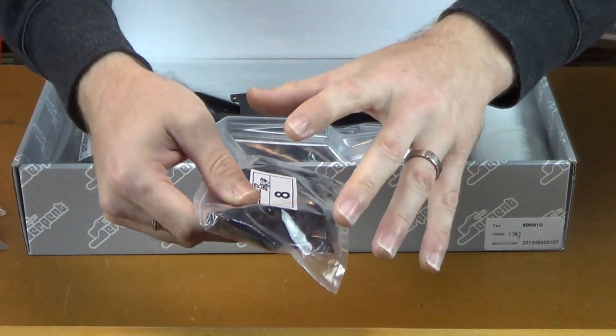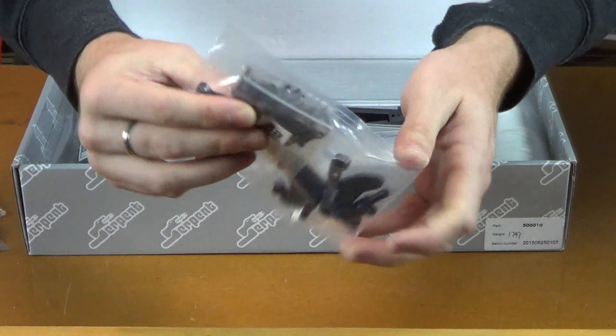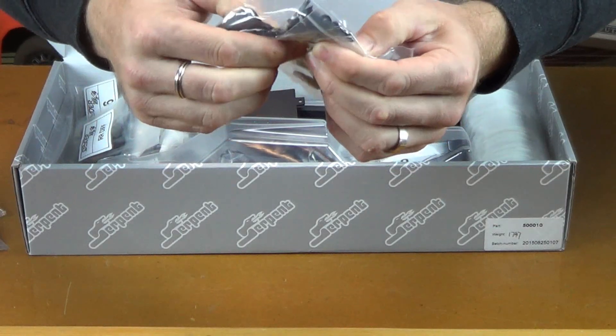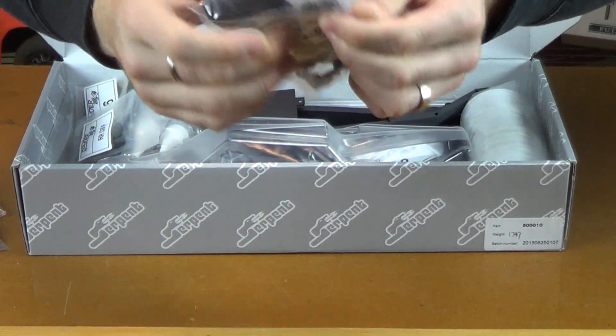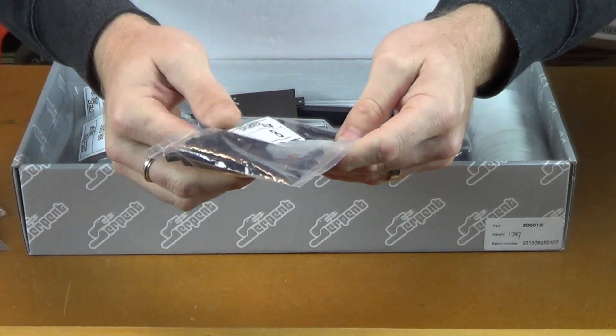It looks like all the parts for that particular step are in each bag, which is nice. Is that a turnbuckle? It looks like turnbuckles — spring steel turnbuckles in that spring steel anodized finish. I like it.